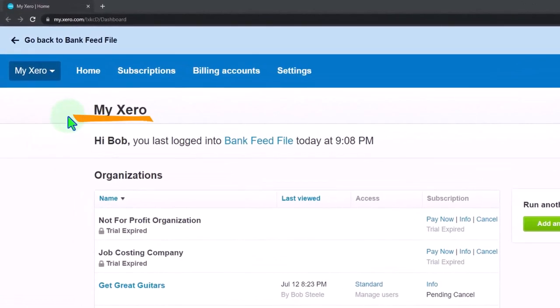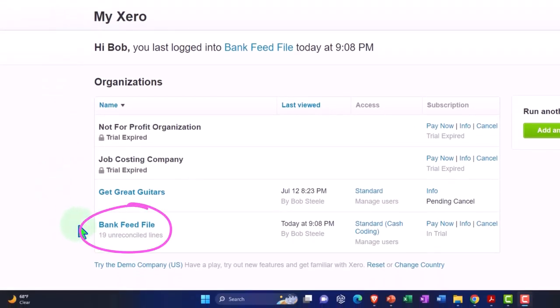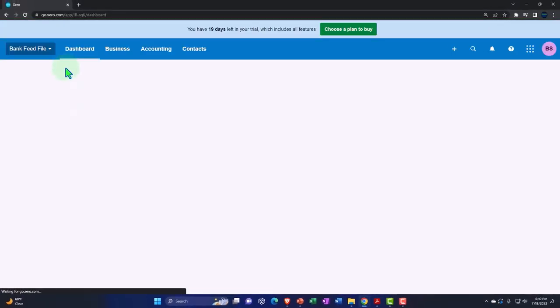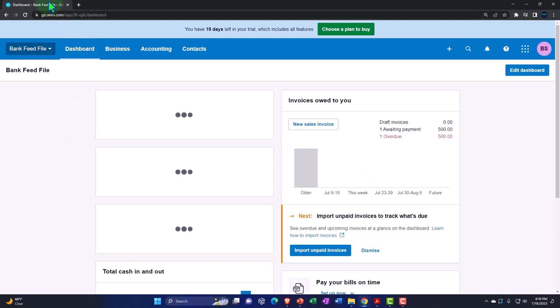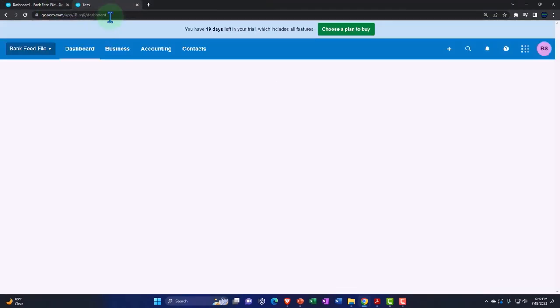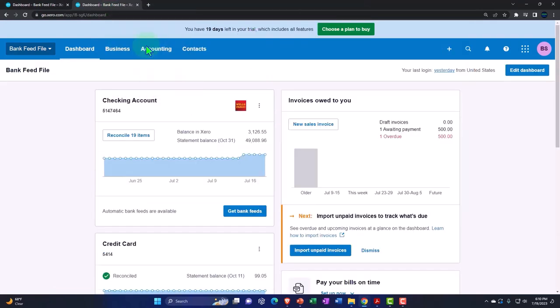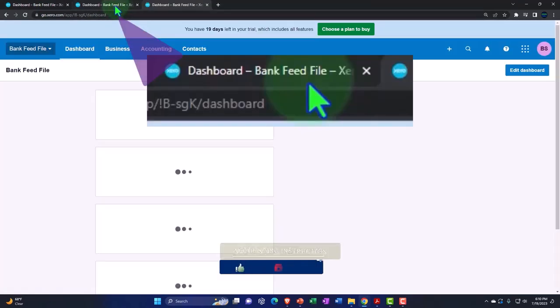Here we are in our custom Xero homepage, going into the company file we set up in a prior presentation — the bank feed file. We're going to duplicate some tabs to put those reports in, as done every time. Right-click on the tab to duplicate it, and then duplicate that tab again — right-click and double-duplicate it. Then we'll go back to the middle tab.